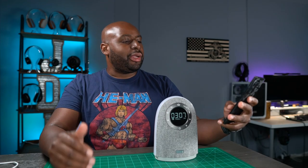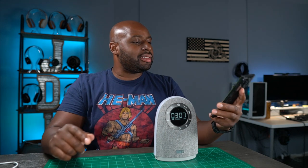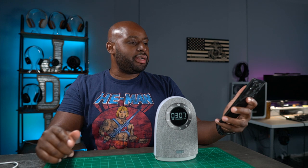Let me get this thing set up. There we go — we got an actual time set on it because that was annoying me. Now let me get this thing hooked up to my Bluetooth real quick. Let's pair this bad boy up. It is paired.